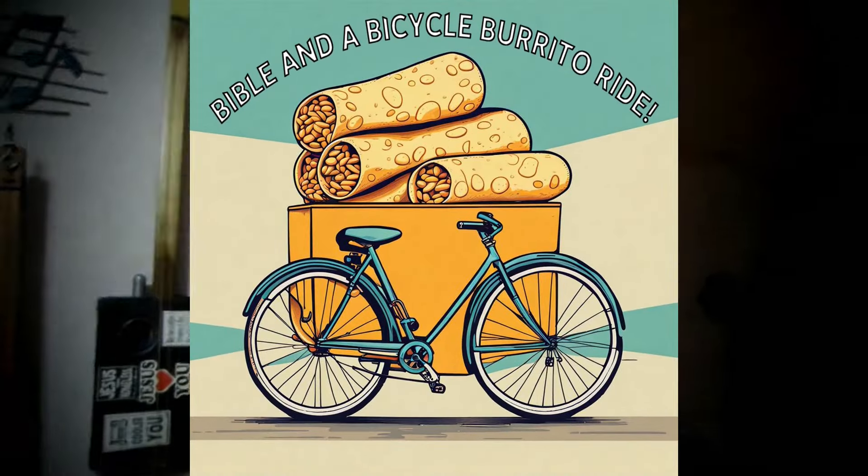Shalom, shalom, my Aubrey. Greetings, my YouTube Mishpah. What's up, what's up, my people? Welcome, friends, to the Bible and a Bicycle Burrito Ride.